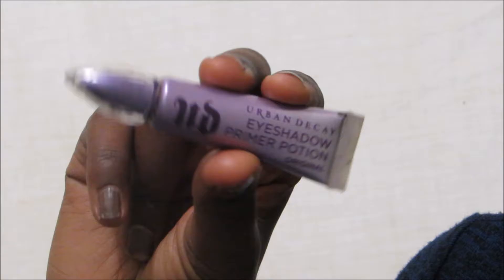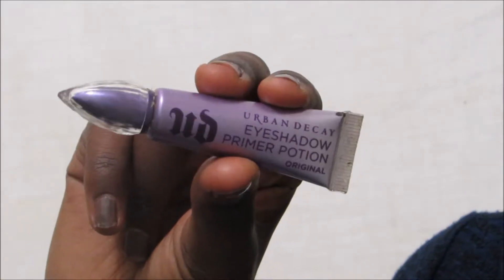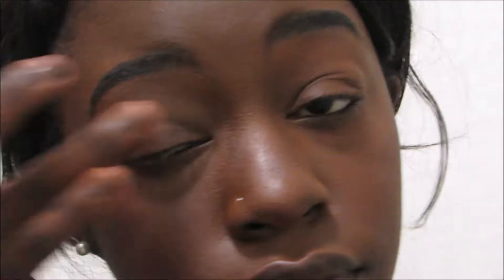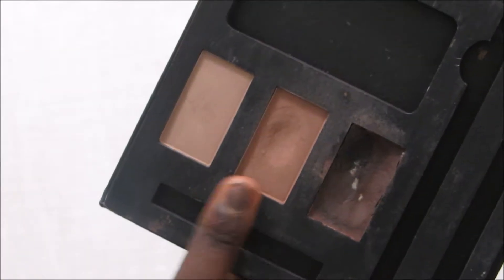I'm just gonna be using the Urban Decay Eyeshadow Primer Potion all over my lids — it's the only eye primer that works for my lids and makes my eyeshadow last all day. I already did my eyebrows and my foundation, so we're just focusing on the lips and the eyeshadow. I'm putting that all over my lid and blending it out with my finger. Next, I'm taking the Elf Eyebrow Palette and using that middle tan color as a base for my eyelids.